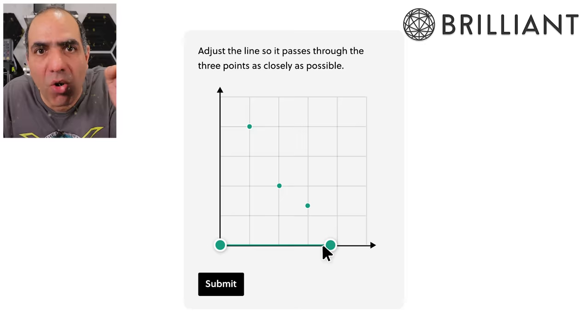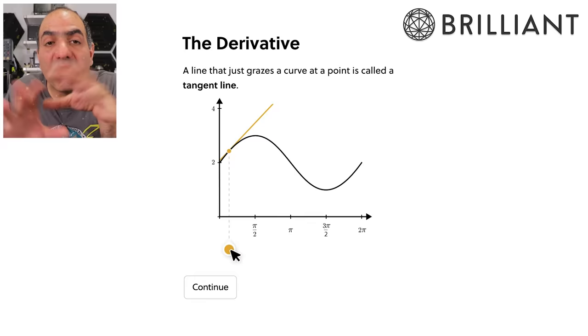You can be smart too thanks to my sponsor Brilliant. You need to train your brain for solving problems and understanding science, and brilliant.org can help you reach that goal through their interactive courses and quizzes. So sign up at brilliant.org/electroboom to start using it for free. More at the end.